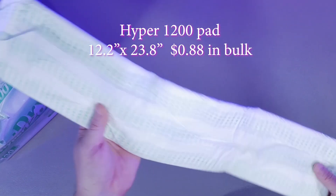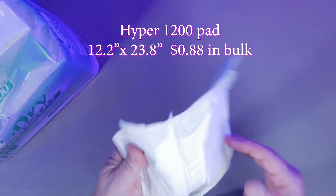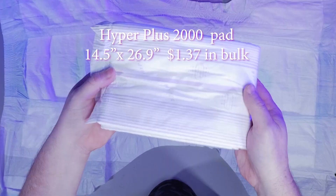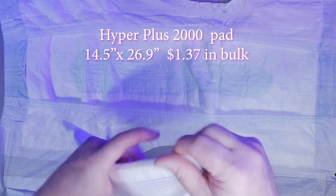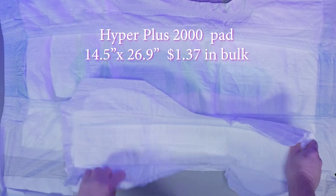The Hyper 1200 pads are 12.2 inches by 23.8 inches and cost $0.88 per pad in bulk. The Hyper Plus 2000 pads are 14.5 inches by 26.9 inches and cost $1.37 per pad in bulk.